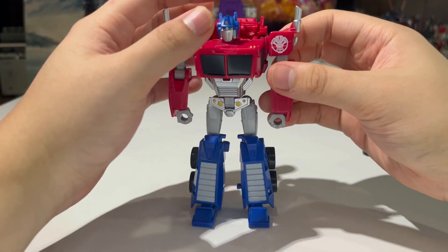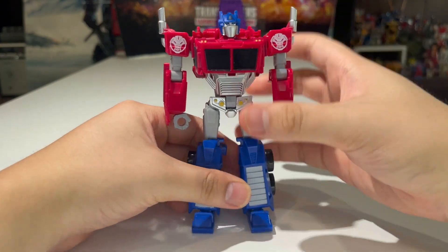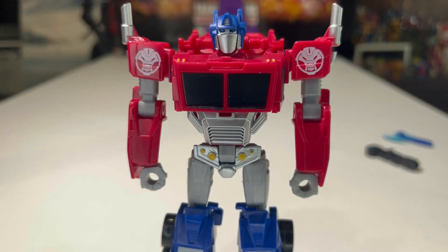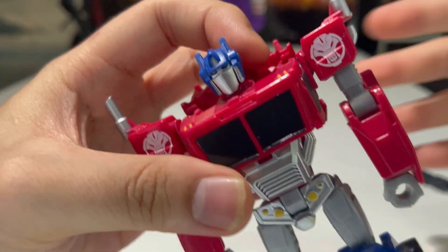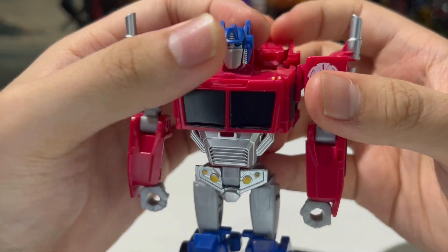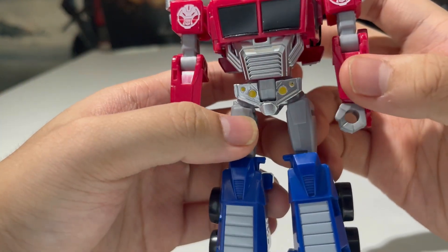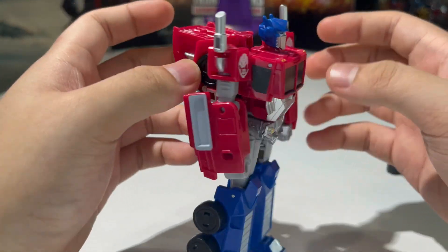That looks really, really good — looks nothing like Cyberverse Prime. It totally looks like Earthspark Prime; it's pretty screen accurate. The head sculpt is very nicely done — he has a very big chin, nice silver paint for the face, and a nice blue for the eyes. I love the silver paint for the faux grille on the belly, nice yellow paint for the crotch, and great paint for the shins. He does have a big backpack, but I believe he had one in the show too.